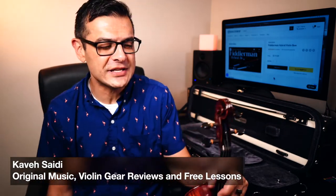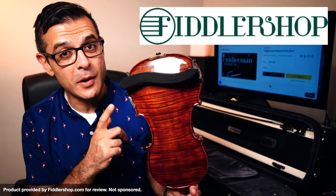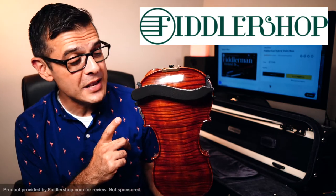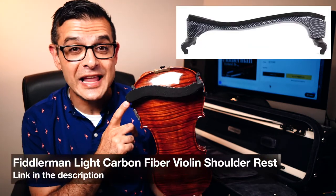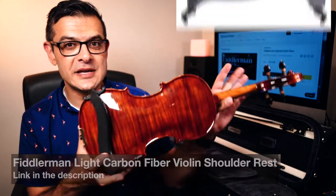Kavisati, violinist and music educator, back today with another gear review. This product was sent to me for the purpose of this review by fiddlershop.com. This is the Fiddlerman Light carbon fiber violin shoulder rest.